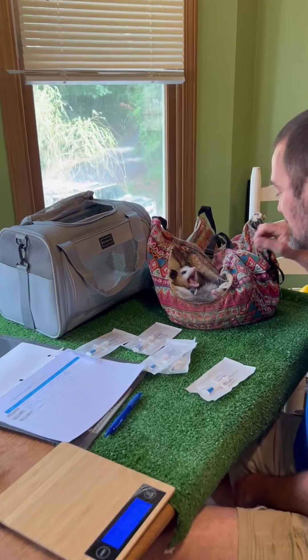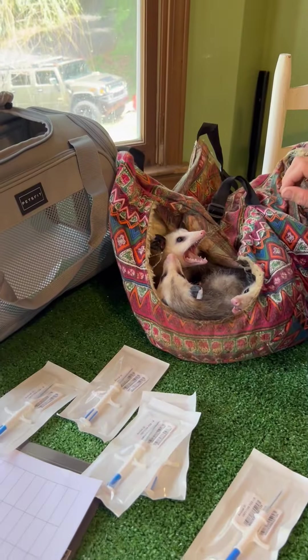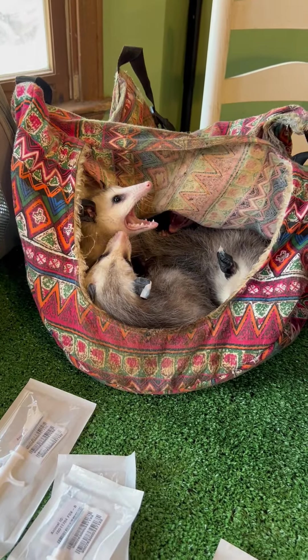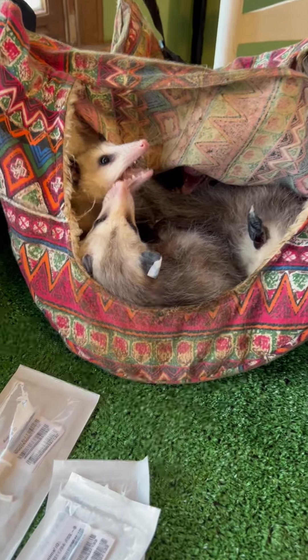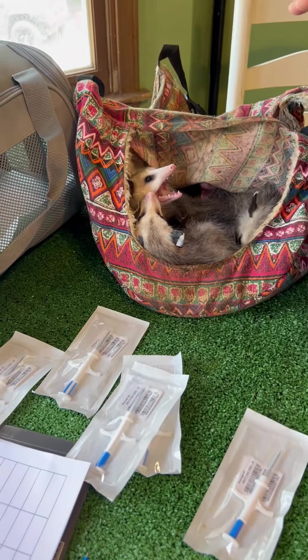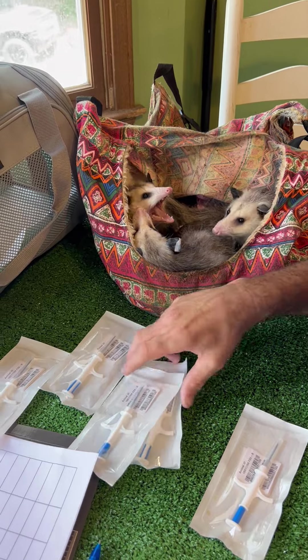We've got a whole sack full of trash puppies here. These are Penelope's babies and as you can see they are ready to go out into the wild. What we're fixing to do here is I'm going to go get my gloves and then we're going to start microchipping these.